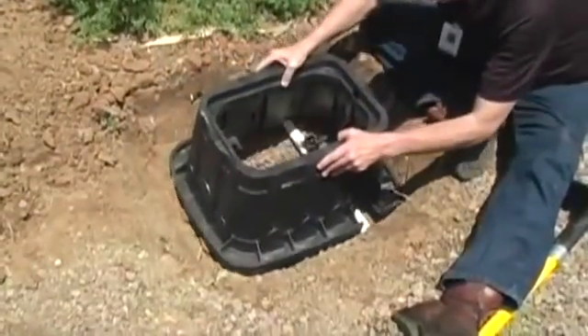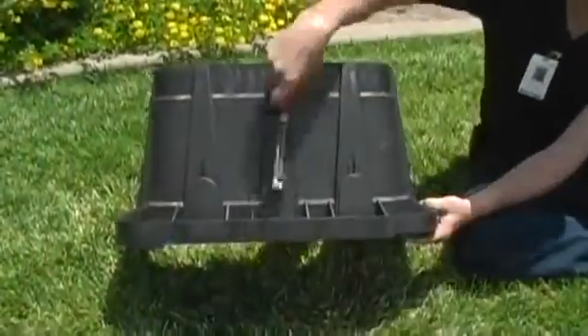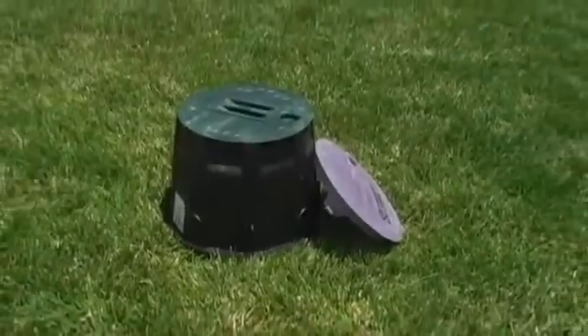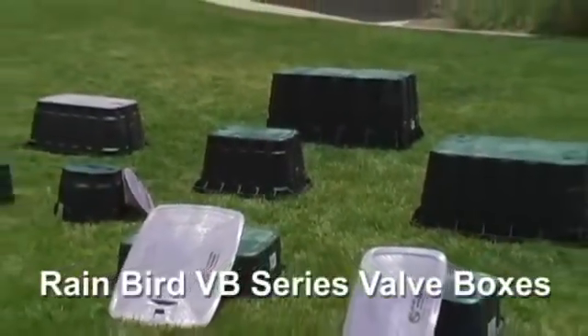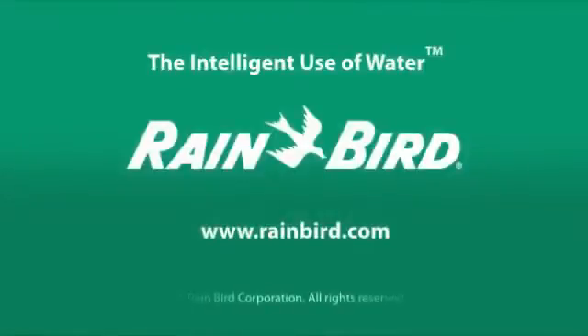When you add it up, RainBird's VB series valve boxes are an excellent choice for any installation. Start enjoying the high quality and excellent value of RainBird's professional-grade valve boxes today. Just ask your local irrigation distributor for RainBird VB series valve boxes, or visit www.rainbird.com to learn more.